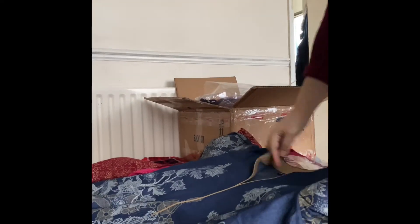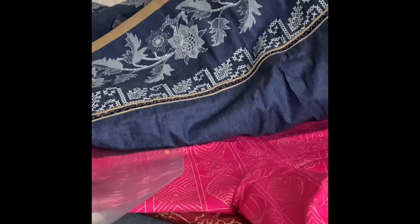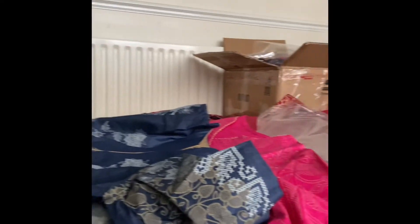This shirt is also from Al Karam in medium size. It is all embroidered from the front and it has a lace in the front. The finishing is very good and the neck is very good. It is a very good shirt. I really like this shirt.